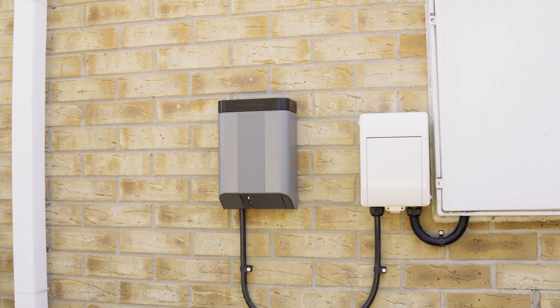Let's start with untethered chargers. These don't come with a built-in cable — you have to purchase your cable separately. Typically this is a seven-pin connector, but do keep in mind that a cable might not always be supplied with your vehicle.